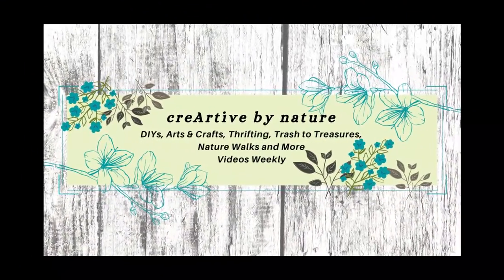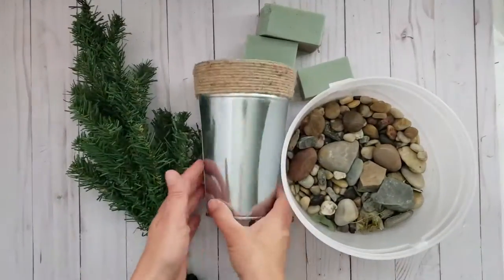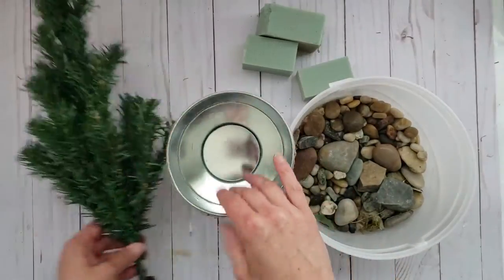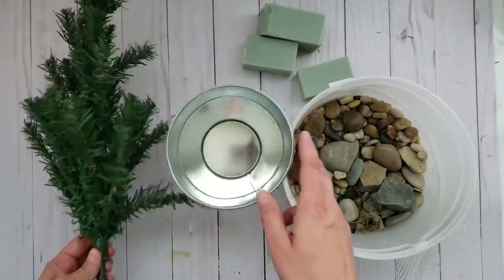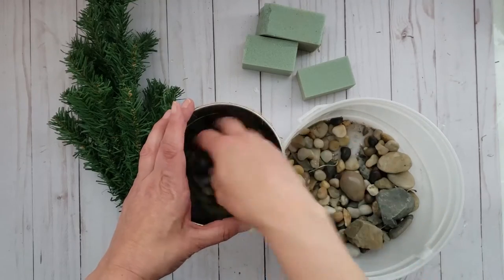Hello and welcome to Creative by Nature. My name is Donna. For our first high-end Christmas topiary, I'm using a tin from Dollar Tree as well as a Christmas tree from Dollar Tree.